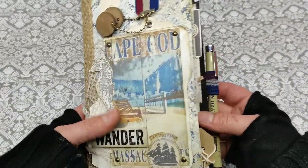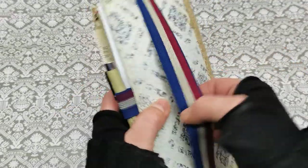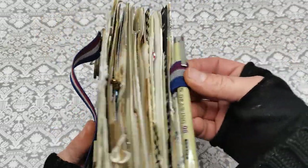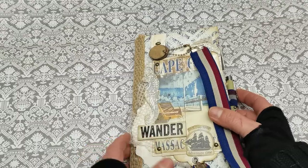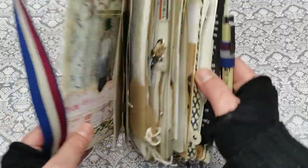It was very, very joyful to finish that. So I'm gonna show you how it looks like. It does have this elastic band as a closure all around, and it does have the exact same elastic band here as a pen holder. And I used this Tim Holtz chipboard to put the name of the journal.